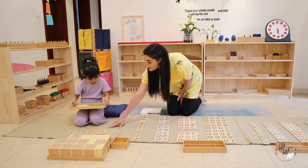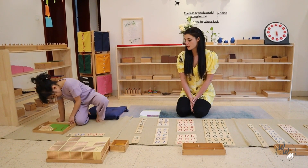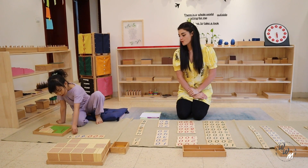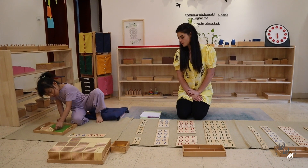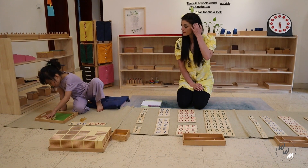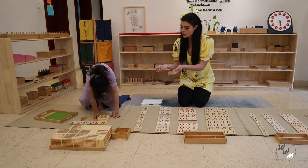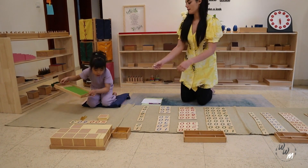Ok, now you can put them in the lower cards. So the units with the units, the tens with the tens. Three units, 6 tens. Can you please ask for the tray? Thank you.